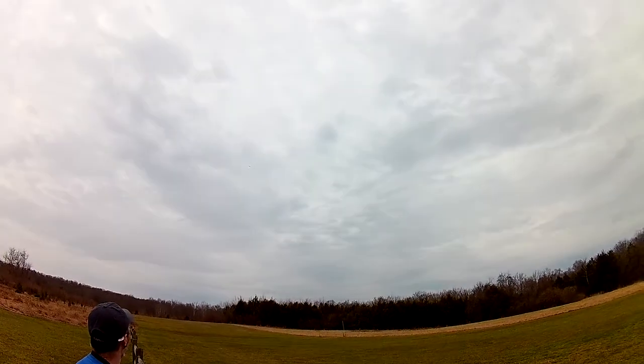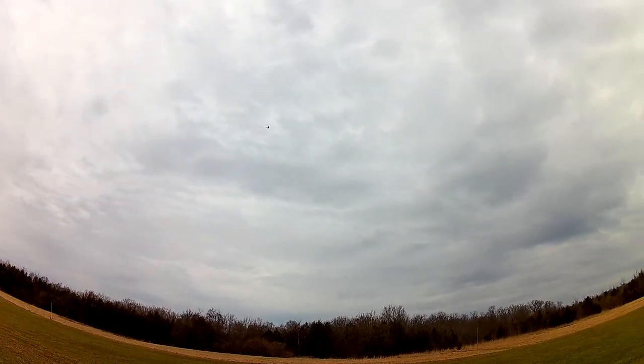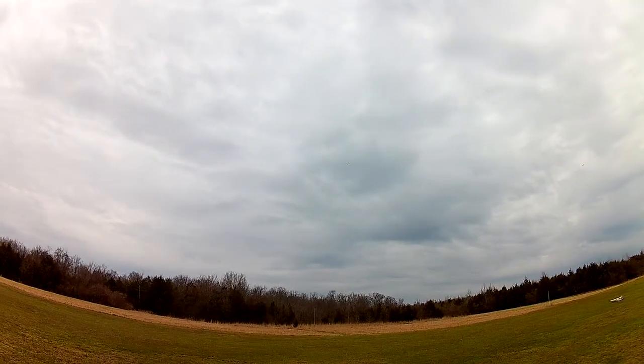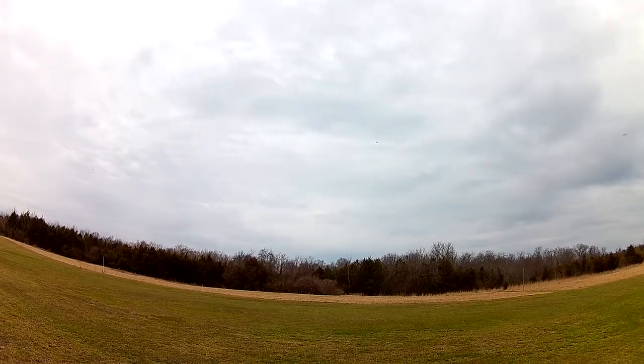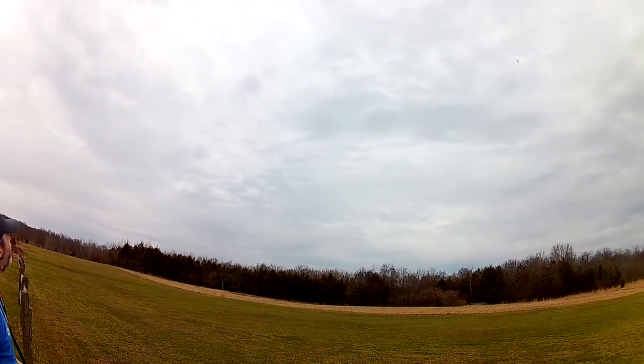So that's just my take-off flap setup. She wants to climb, so you've got to get a little nose forward to keep her. That's the take-off flap set. Look at four flaps — flaps up, take-off flaps, landing flaps. Whoa, okay, landing flaps.